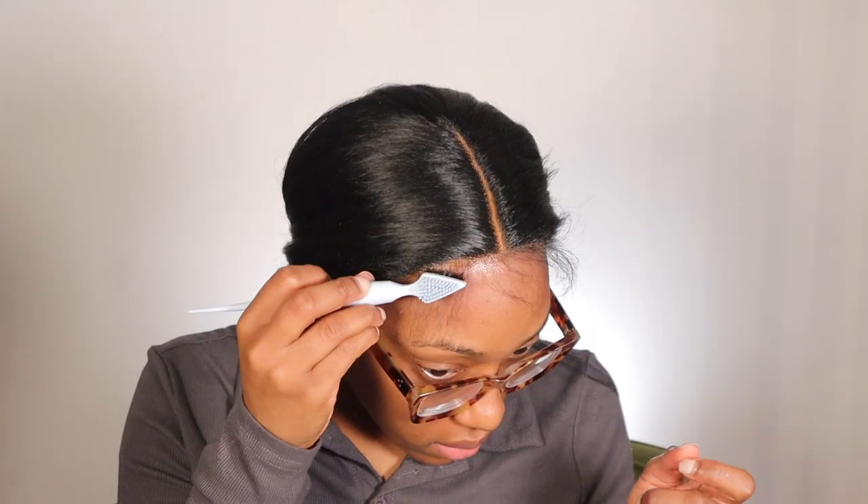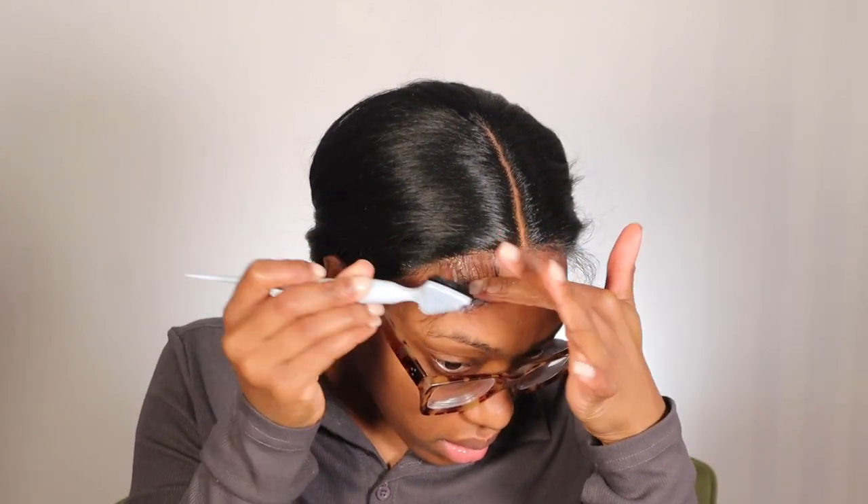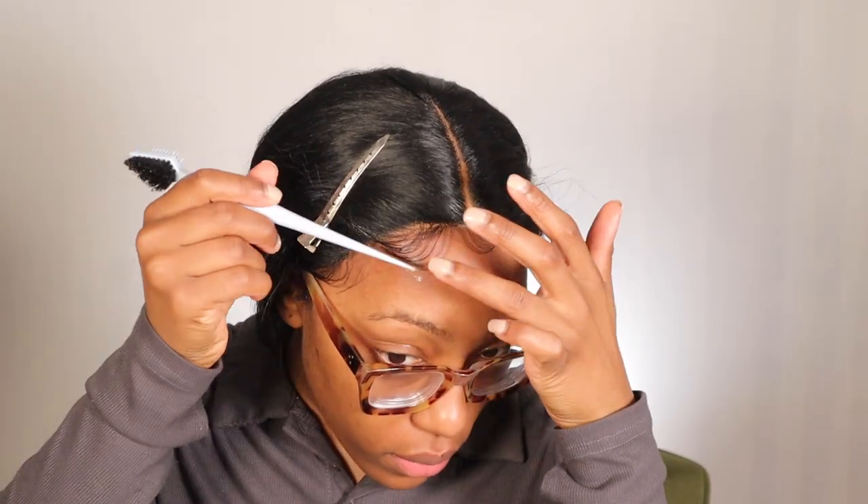For my baby hairs, I'm going in with some mousse and an edge brush.